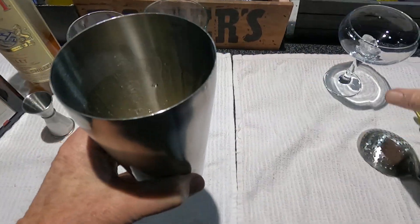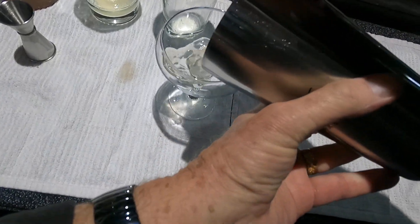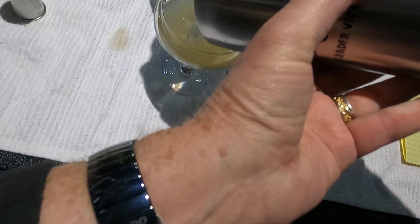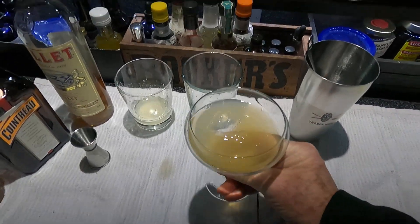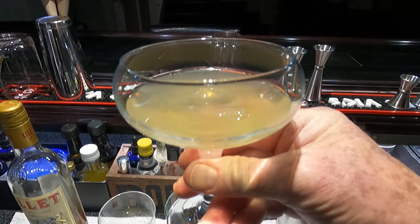Don't want to dilute it too much. Got an ice shard in my drink. There we have it — Frank Sullivan. Pretty good drink, easy to make: half, half, half all the way around.